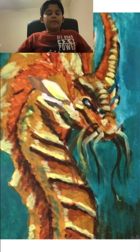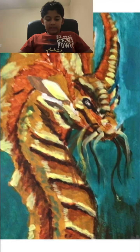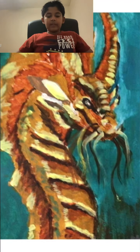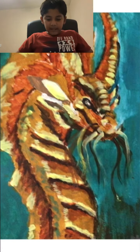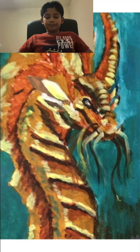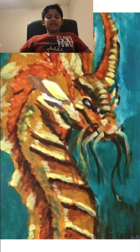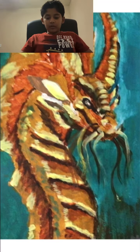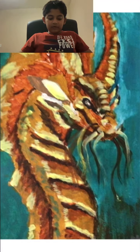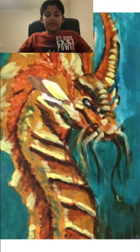Then I first used yellow ochre and painted the dragon all yellow ochre, and did some hints of blue near the neck. Then I painted the whole background blue too. After that I used some more yellow ochre for the remaining touches and used burnt sienna to do the horn, the eyes, and those scales.